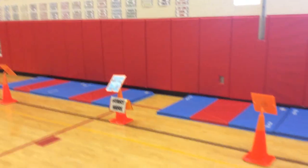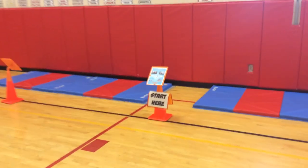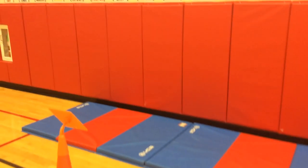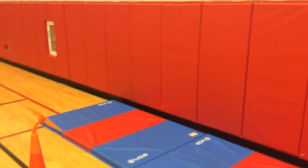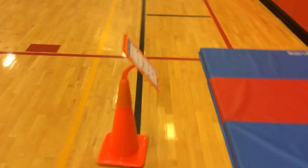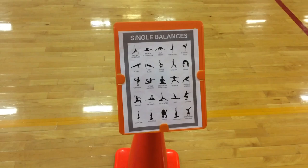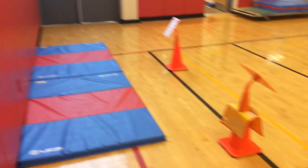Over here we have the mats against the wall. This is an individual balancing station. I have them against the wall in case they want to do a handstand or a headstand — they can use the wall for support. They've got sheets with 25 different balances that we worked on earlier in the week, and the kids can try some of those at these mats.